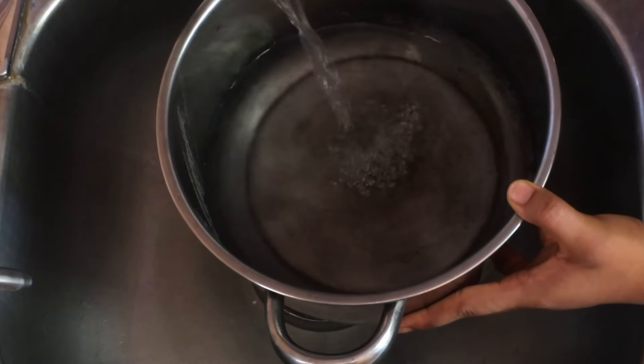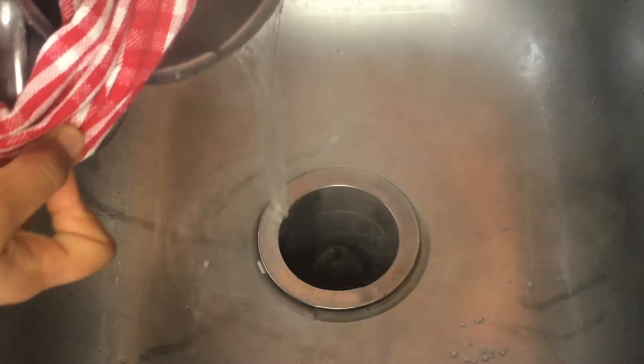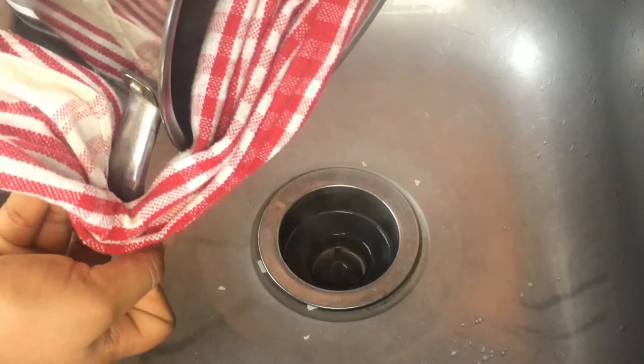Bring about a liter of water to a boil in a pot or pan. Hot water is essential for making the cleaning process more effective. Once the water is boiling, slowly pour it down the drain.